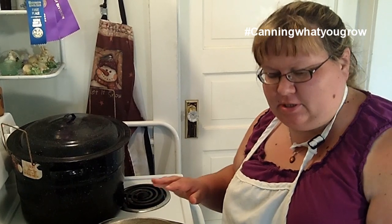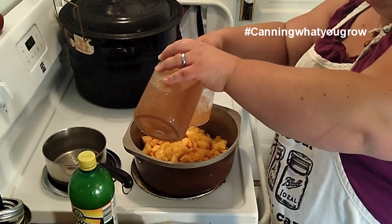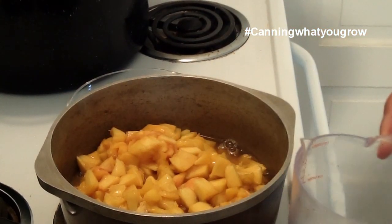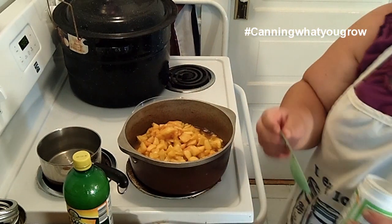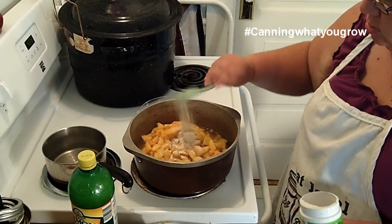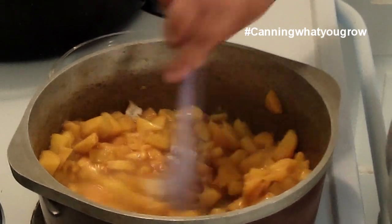Alright, so we got them in the pot. The first thing we're going to do is add some unsweetened pear juice or apple juice — we make pear juice because we have a pear tree. For this recipe, we're using one cup. Then we're going to add our pectin — we're going to use five tablespoons of that. I'm going to get the heat on. We also have to add the lemon juice. I just want to get this mixed.